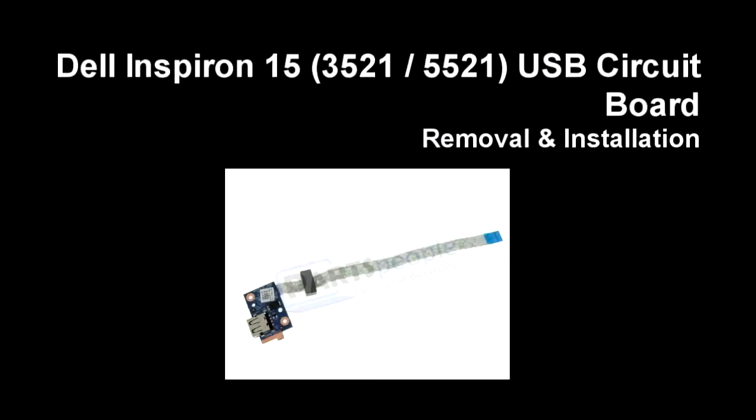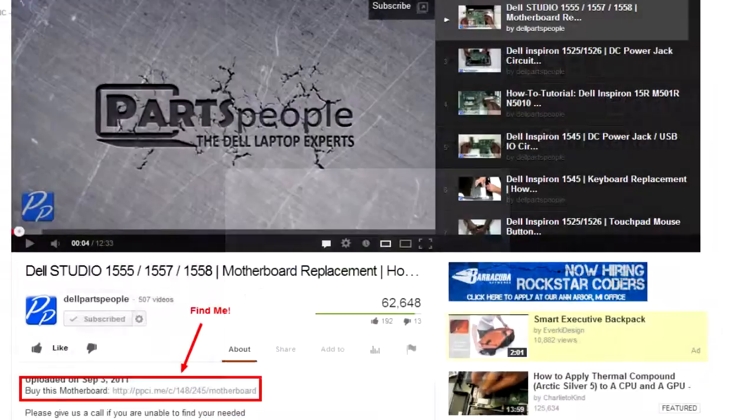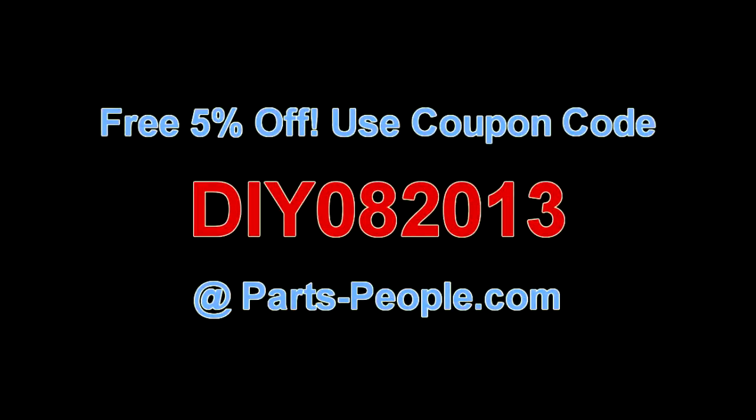This video will show you how to remove the USB circuit board on Experian 15 3521 5521. Click on the link in the description below to purchase a circuit board. Partspeople.com offers 5% off to do-it-yourselfers with this coupon code.